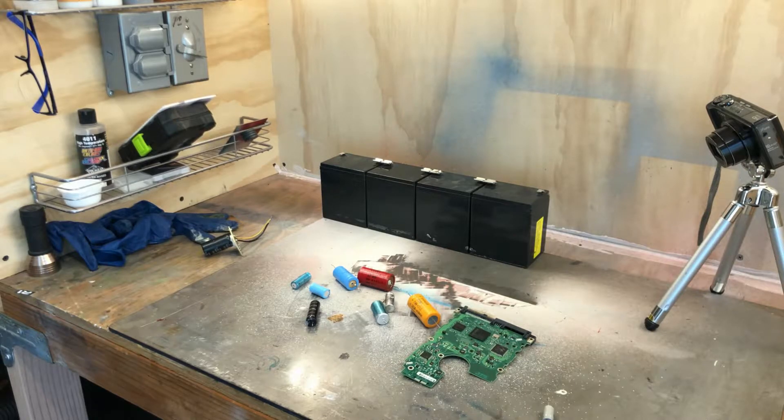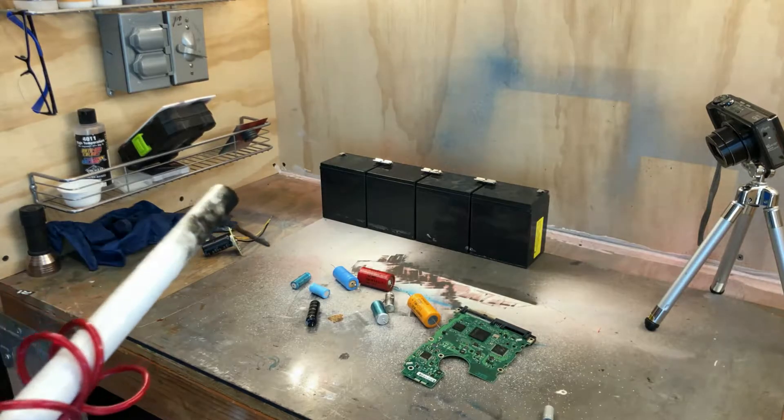Electrical safety is the final thing. It does take a decent amount of current and everything to get these to explode. I used four lead-acid batteries, and it's a little dangerous. I think probably four lead-acid batteries in series isn't the biggest deal, but it could be. But that's all I have to say — enjoy these nice shots of some capacitors blowing up.